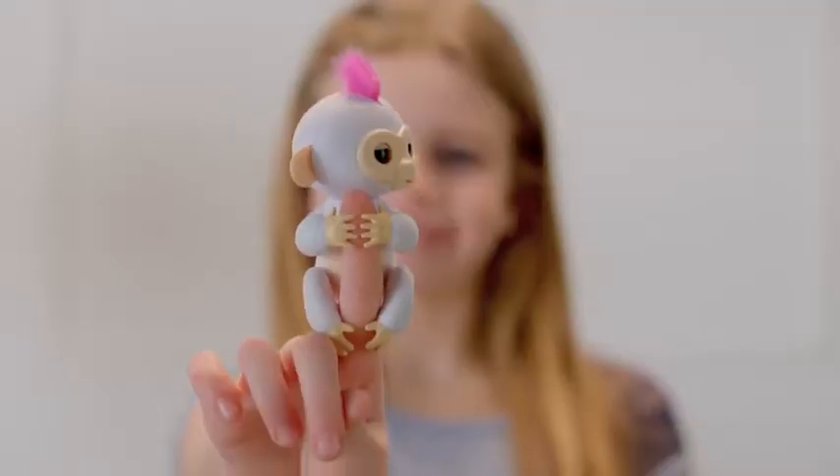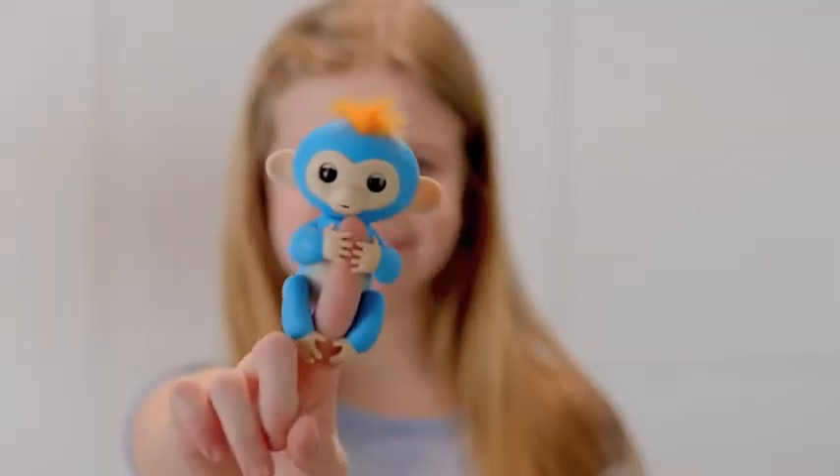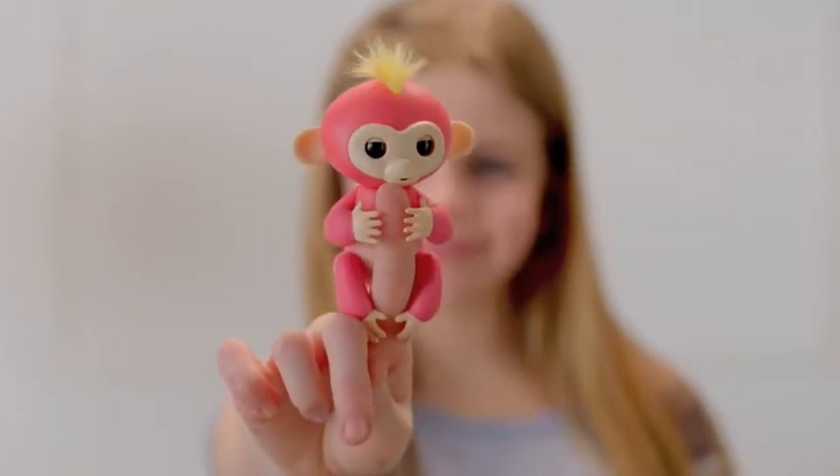Adorable interactive pets that respond to sound, motion, and touch! We're going to show you some of the fun ways you can interact with your Fingerlings pet.